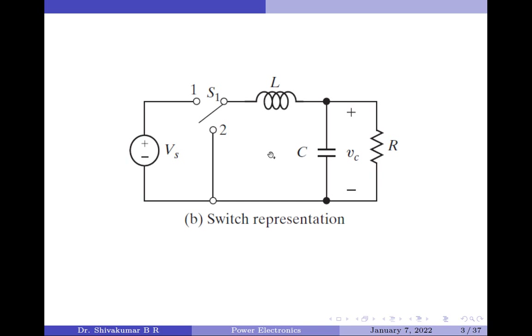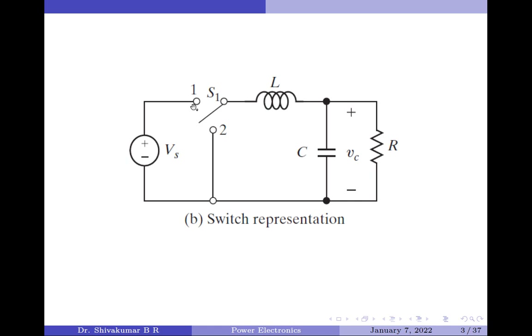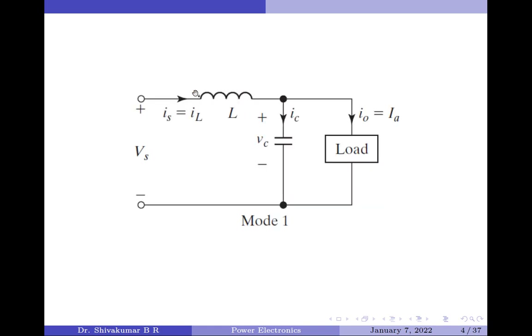The overall working principle can be divided into two modes. In Mode 1, the transistor Q1 is switched on at time t = 0 for a duration of t1 seconds. Switch S1 is now connected to node 1 in the switching circuit. The inductor now stores energy and the inductor current IL rises.